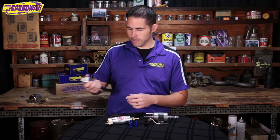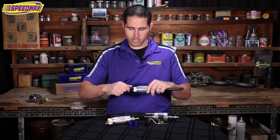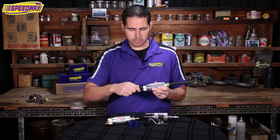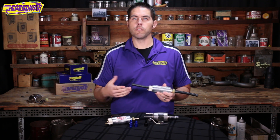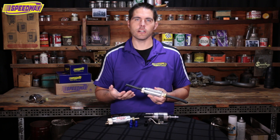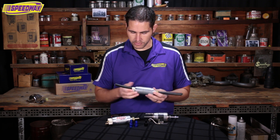Over here to my right I have something kind of already set up to show you how to plumb your system. Here's pretty much the same pump — I just have some hose connected. We started carrying EFI black hose here at Speedway. We've always had stainless steel braided hose and even black synthetic hose, but now we carry the EFI stuff and it fits great.